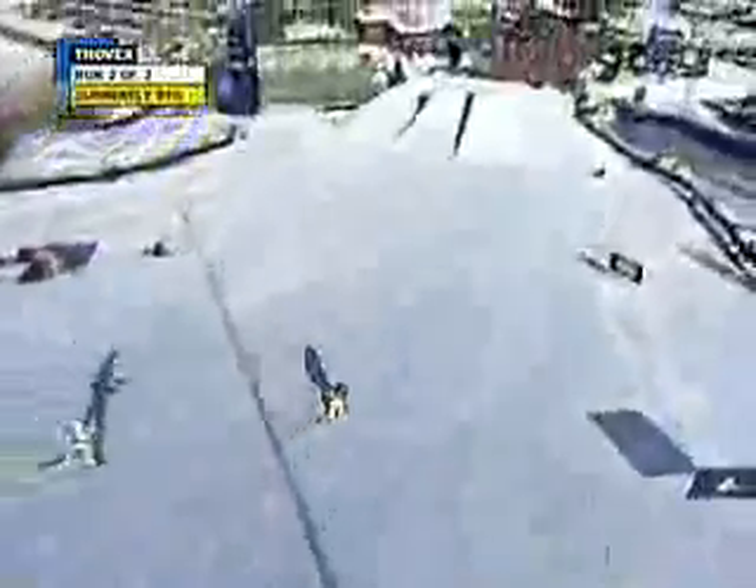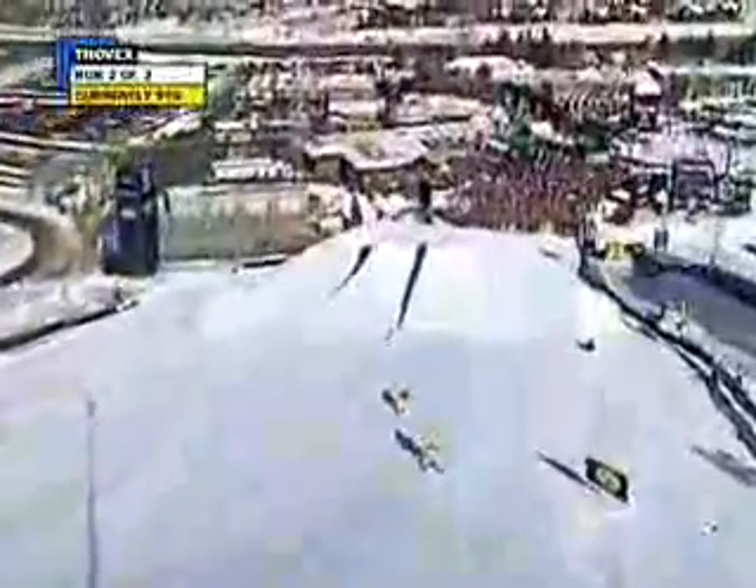This is his second and final run, so he's got to nail every feature — just like that, sliding down the rail. Here comes the last chance kicker.